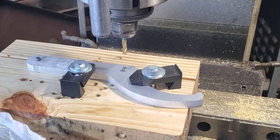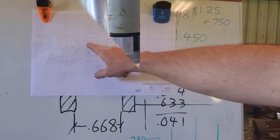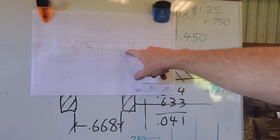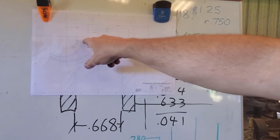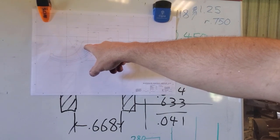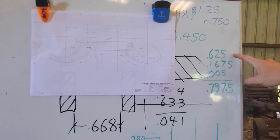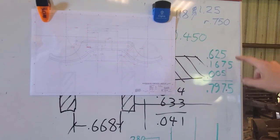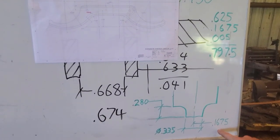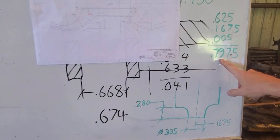For my first cut I want to do this back straight edge and then roll right around to that point. Instead of having the centerline of the head trace that curve, I'm going to keep the axis of the head on the center between the holes and offset my radius - which is 0.625 plus the radius of the nose of the cutter 0.1675, plus five thousandths clearance - for a total head offset of 0.7975.